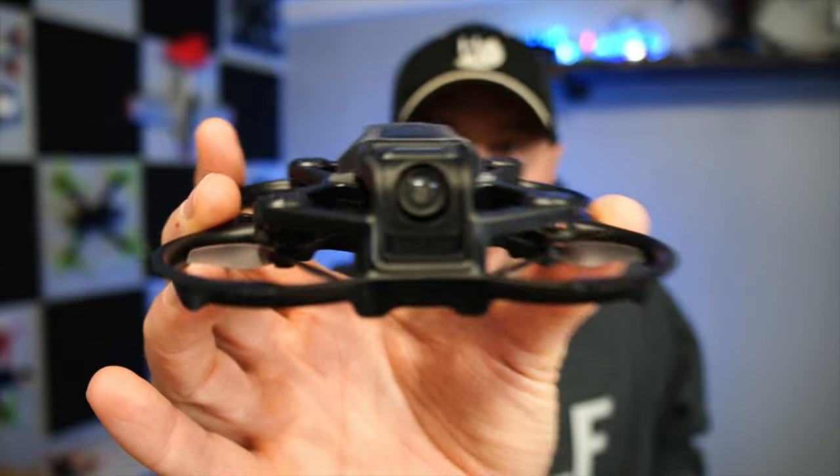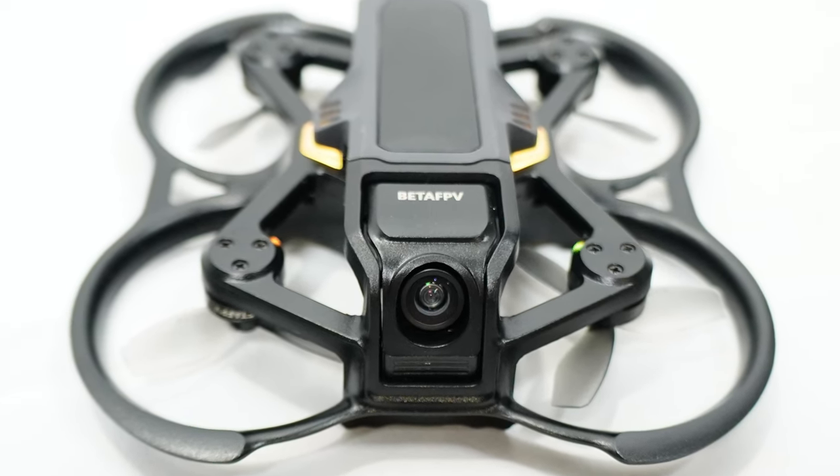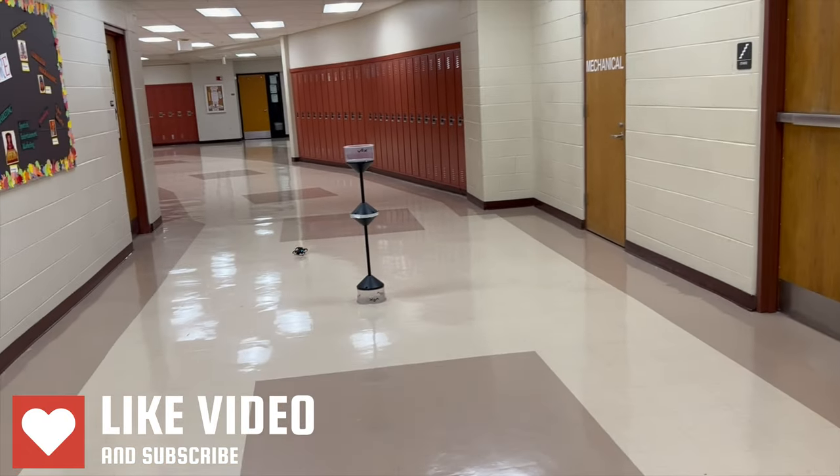This is the Aquila 16 from BetaFPV, and it is a ducted flyer built for a beginner. I'm not a beginner myself, but I do run a drone club where we're teaching kids to fly FPV. I brought this to them to see what they thought of it. Let me tell you what we have here.